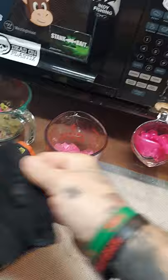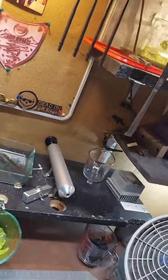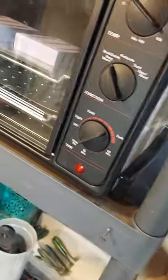We're always trying to do better. So anytime we hear about something new — or not new, but something that works more efficiently or gets a better bait made — we're into it. So now we use a toaster oven on all of our silicone molds.